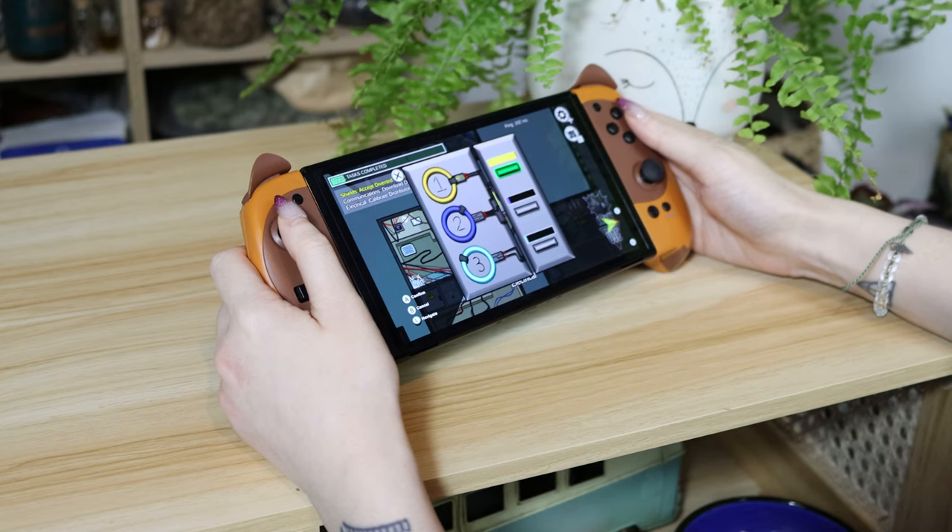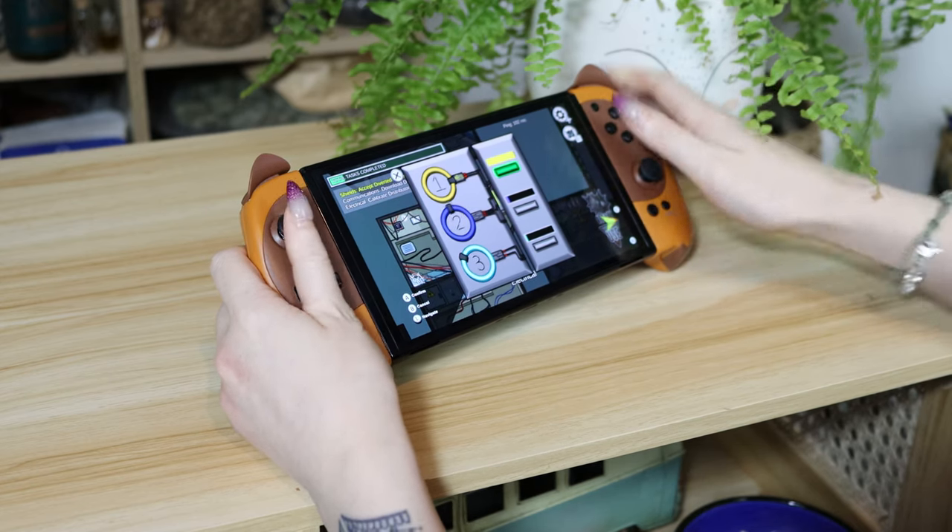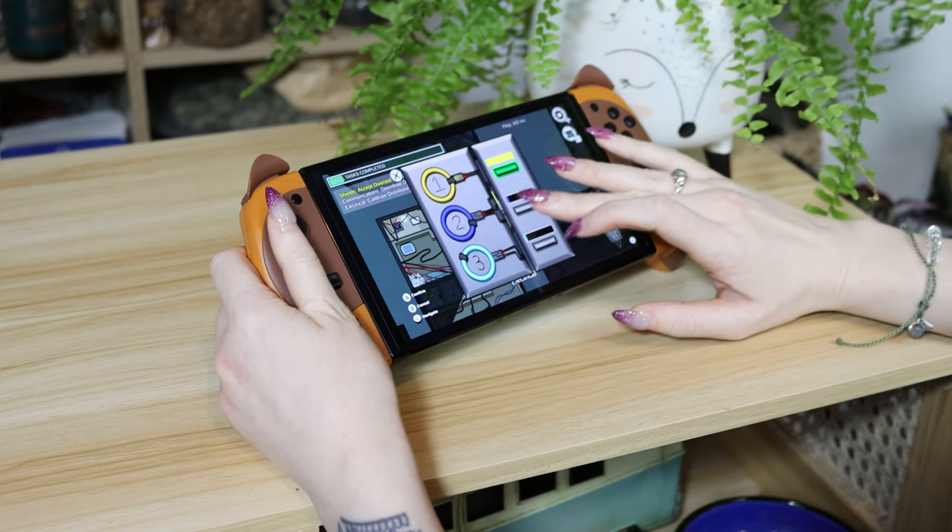This is fine for the most part, but there could be some games that require fast and coherent input where you might notice this more. There is also no wake from sleep or NFC Amiibo support, but for just $44 US, you can't really go wrong. These Joy-Cons are super comfortable to hold, and we personally love the design.